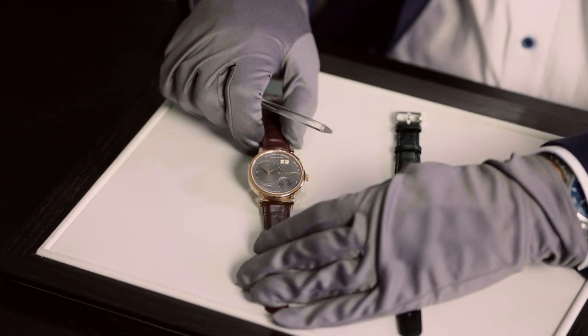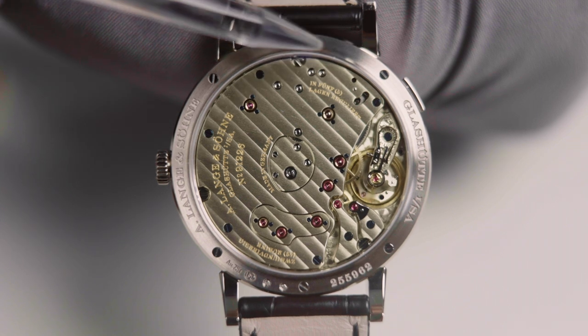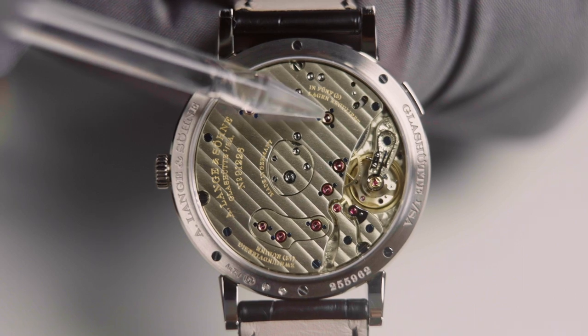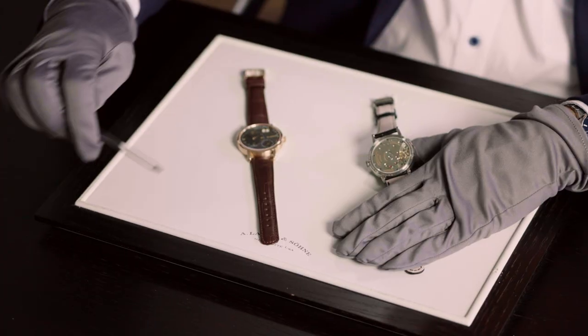If we turn the watch around, you see the beautiful movement which has 397 parts and of course a three-quarter plate, beautifully finished. You see the glassé ribbing, the gold chatons, the hand-beveled surfaces on the bridges, and the balance cock hand-engraved with a flourish pattern.